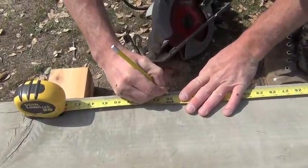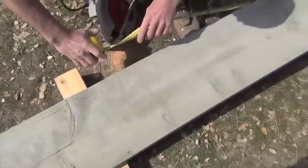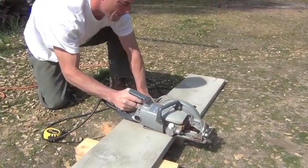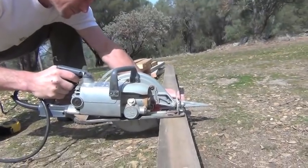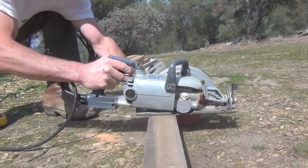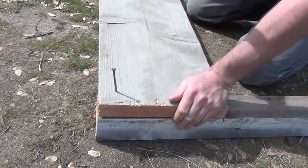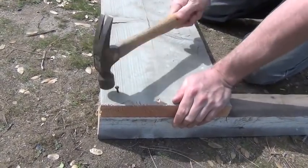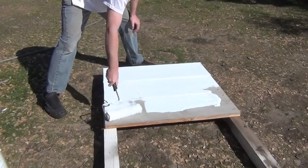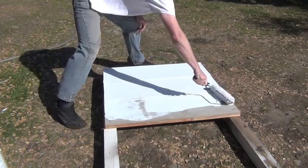We'll use that time to build the backboards. Cut the 2x12 board into 6 three-foot pieces. Cut the 4x4 post into 4 four-and-a-half foot pieces. Attach the 2x12s to the 4x4 post. To personalize our backboard, we're going to add a little paint.